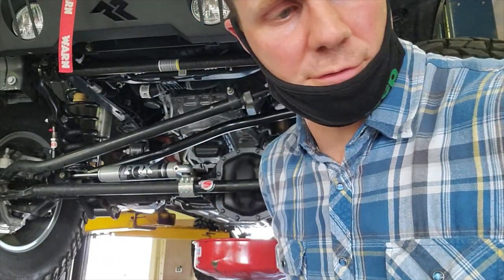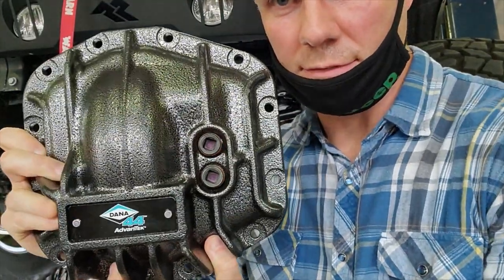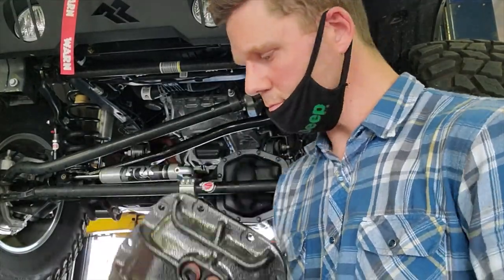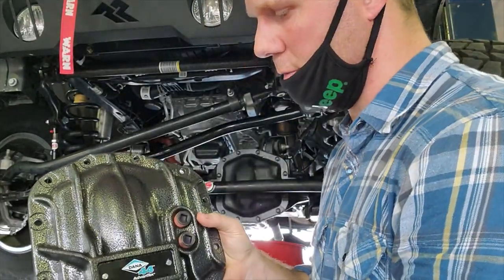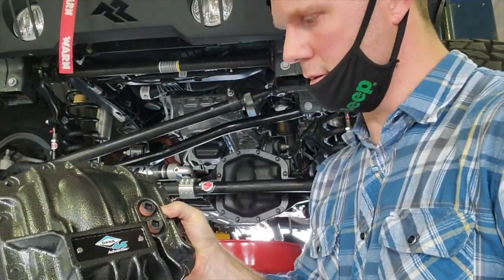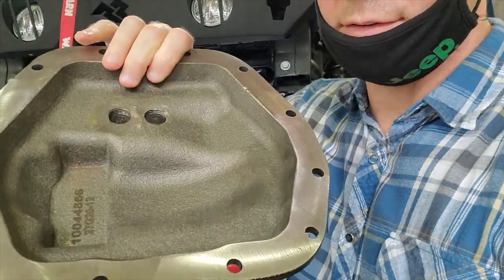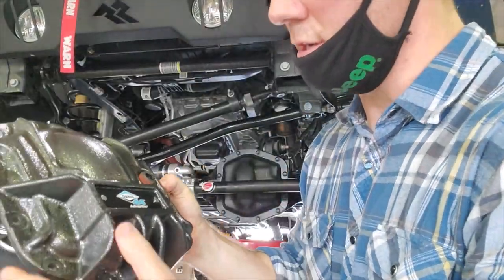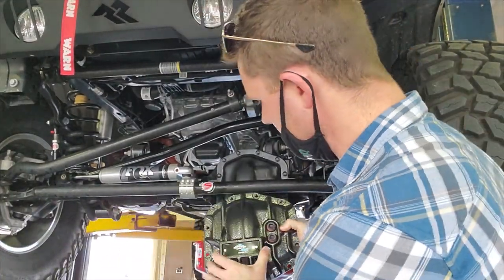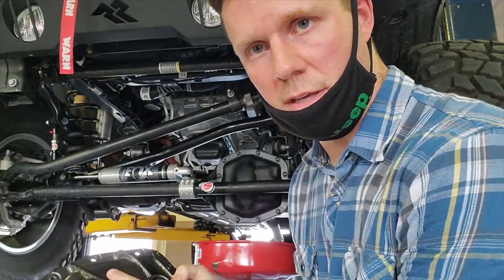Alright Tool Talk fans, I've got another video for you. I have some stuff to install today — the diff covers from Dana Spicer, these are also a Jeep part number. I've got the M210 and M220 front and rear diffs to do today. The cover is much much stronger, a lot beefier than the stock covers, and they're hard to mismatch rear to front because the bolt holes are actually unique to the front and rear diffs.